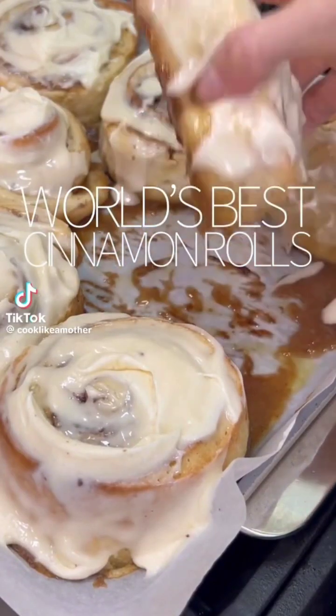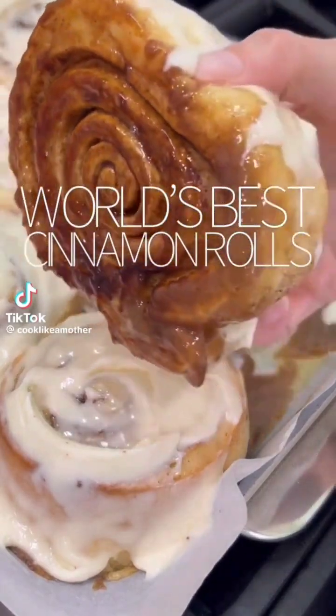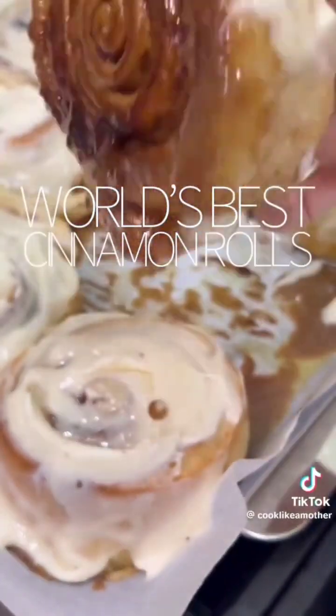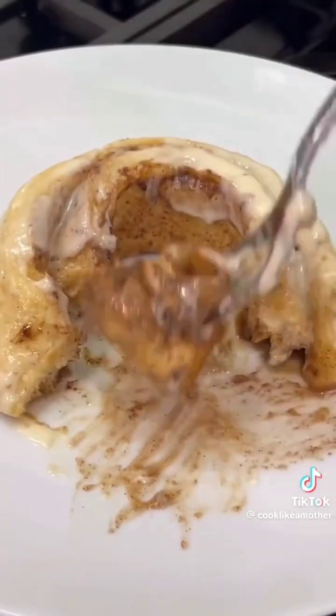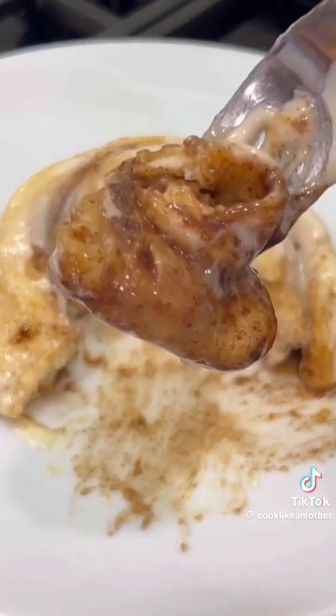These are the world's best cinnamon rolls — perfectly cooked, no hard outside, no underdone center. Just yeasty, pillowy, soft, sticky, ooey-gooey cinnamon rolls with a silky cream cheese frosting. It's my favorite food.